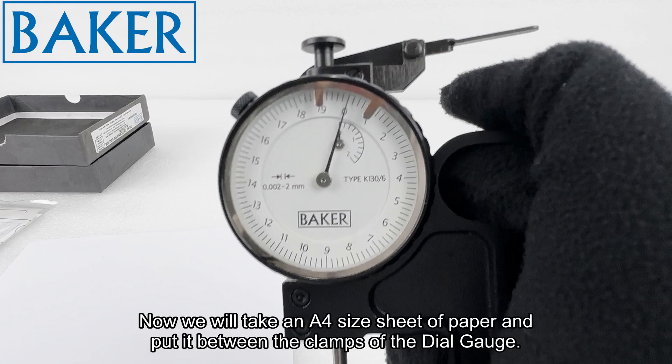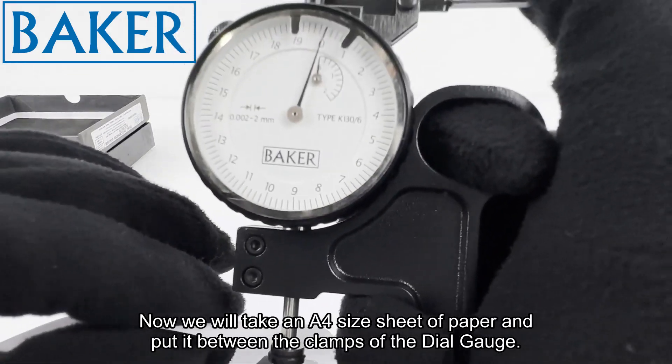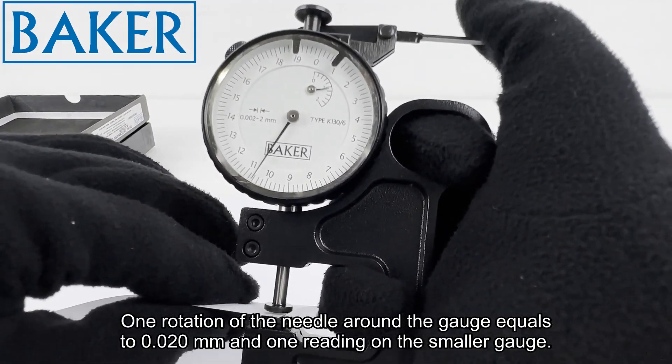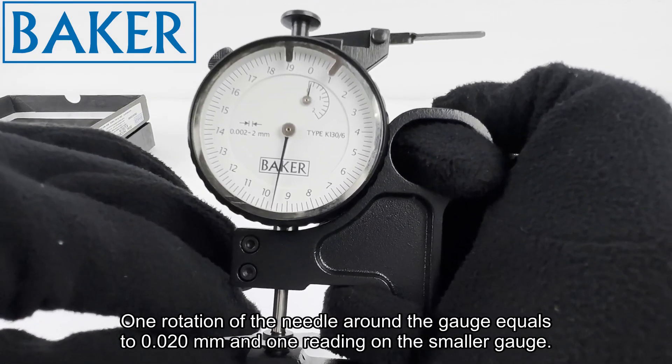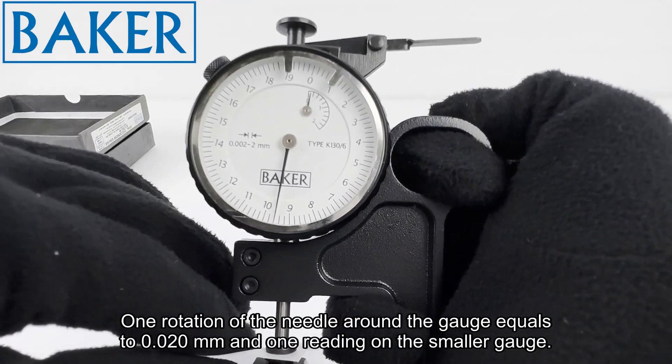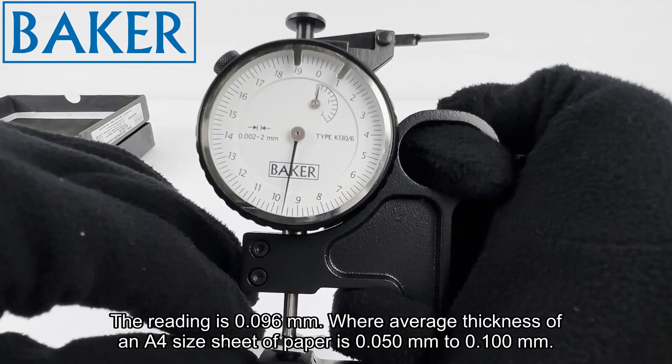Now we will take an A4 size sheet of paper and put it between the clamps of the dial gauge. One rotation of the needle around the gauge equals 0.020mm and one reading on the smaller gauge. The reading is 0.096mm, where the average thickness of an A4 size sheet of paper is 0.050mm to 0.100mm.